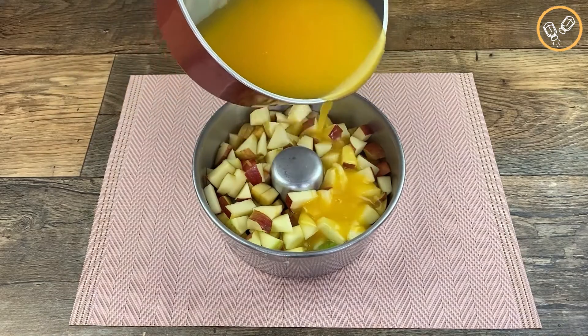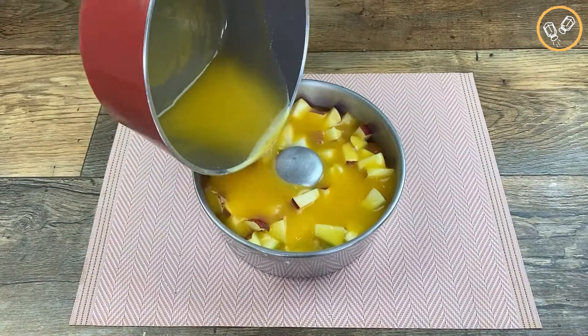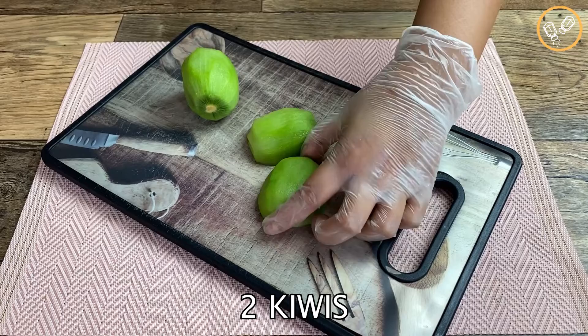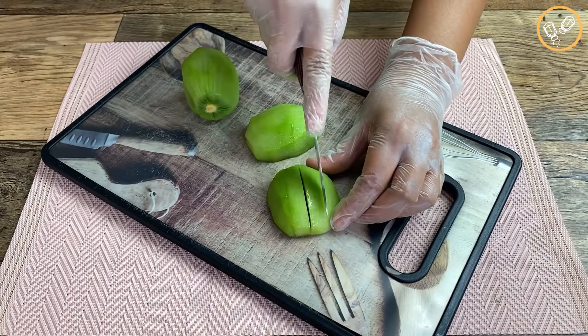Hello you guys, today I'm gonna teach you an incredible dessert I'm sure you're gonna love it. Let's start by cutting two kiwis in little cubes like this.